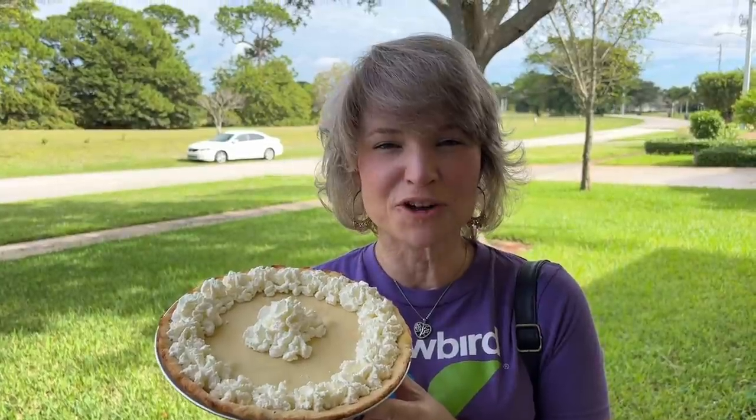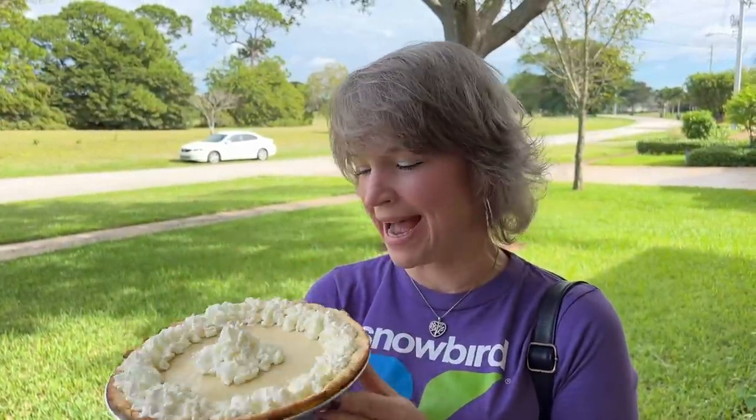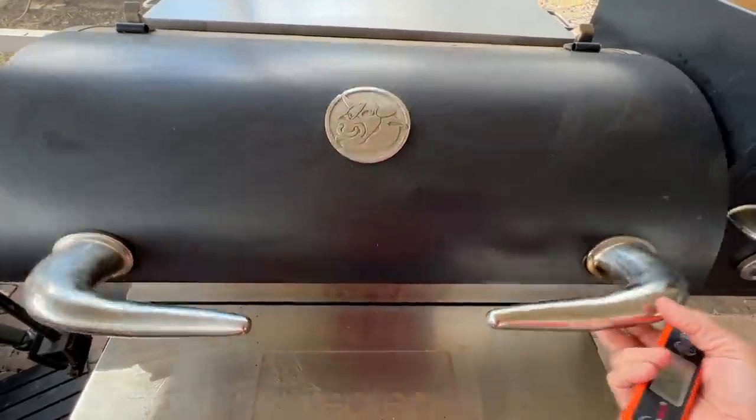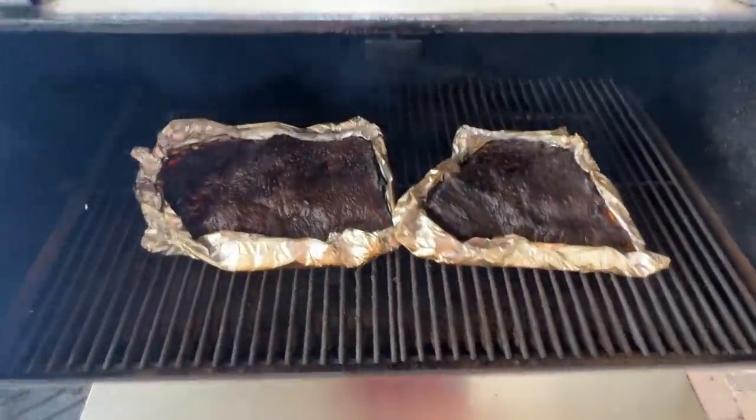Just want to let you know — if the brisket is ready before you get home, I will be eating it without you! I can't promise there will be anything left because brisket is my favorite cut of meat. I'm heading over to surprise my nephews with a pre-Thanksgiving banana cream pie.